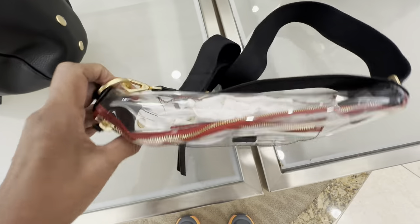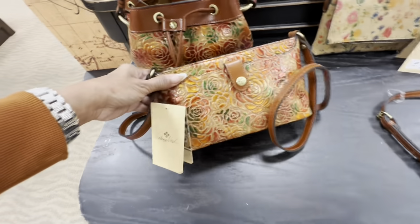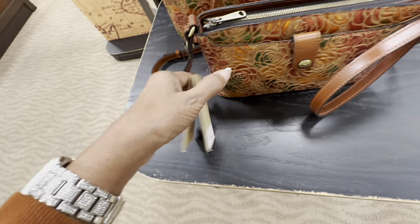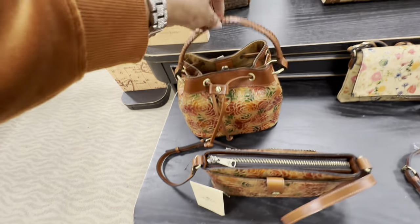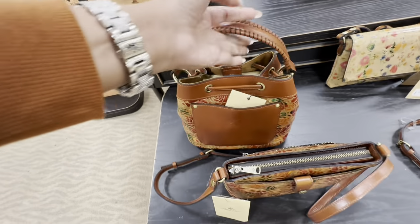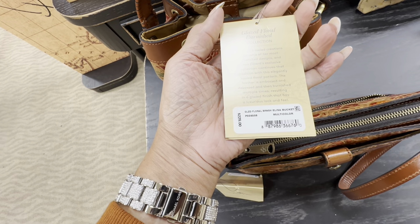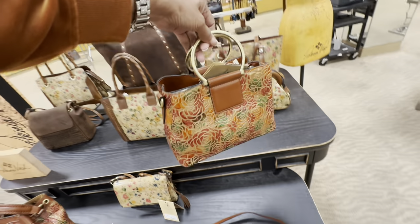$1.95 — whoa! Okay, let's look at the Patricia Nash section. They have the new ones with florals. This is $165 — the crossbody, zip top, snap top, with a crossbody strap. I like this one, isn't this pretty? This bucket bag has a pocket in the back. Oh look at this shoulder strap — whip stitching — and they also have a crossbody option. This is $229.